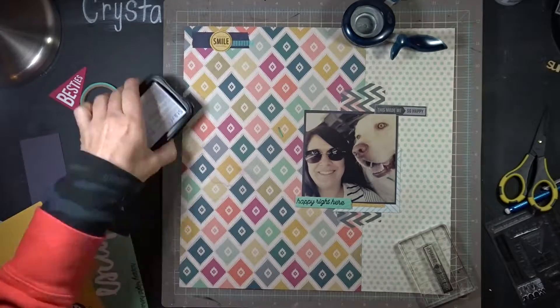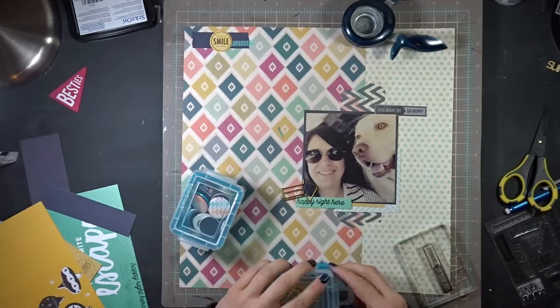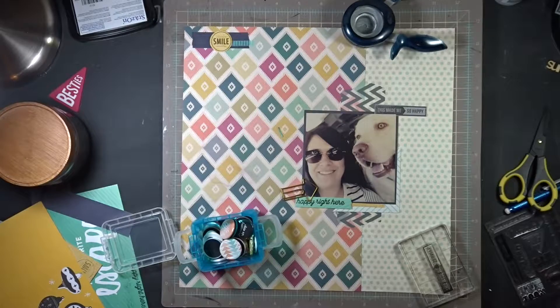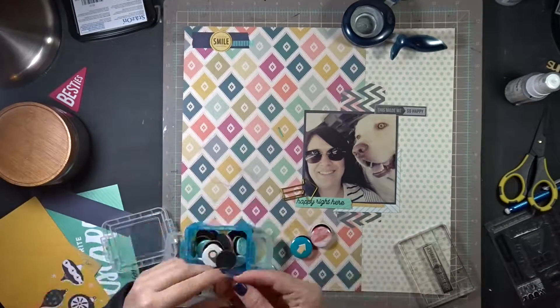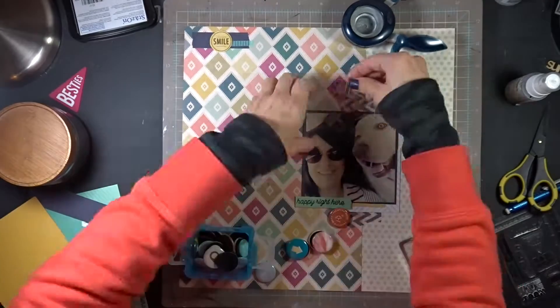I'm cleaning up a little bit and trying to figure out what else to do next. I pull out all my flare badges and things - I feel like I need some more embellishments. I saw that I had these little paperclip arrows, and I'm also looking for a flare badge that I want to use. I'm trying to figure out where I'm going to put that arrow.